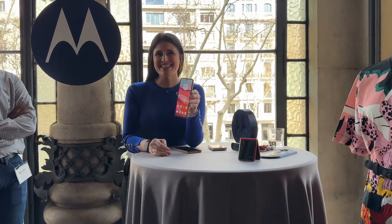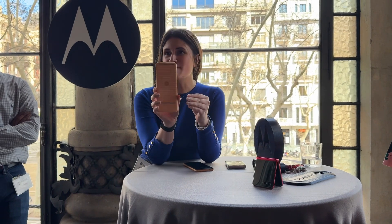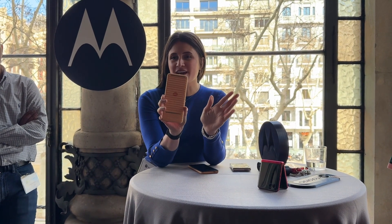Hi Angelina. Hi guys. So today I'm super excited to walk you through the Motorola Adaptive Display Concepts. Now again, this is a proof of concept.